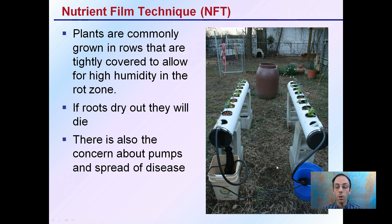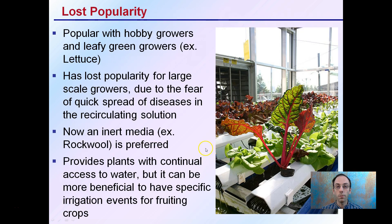There's also concern about the pumps and the spread of disease, and this is why these areas should be covered and monitored so that we're not spreading disease throughout the entire operation. Because of this, this technique has actually lost popularity and is typically used with high-value growers or those growing lettuce. It has lost popularity on a large scale for the fear of quick spreading of disease through a recirculating solution.